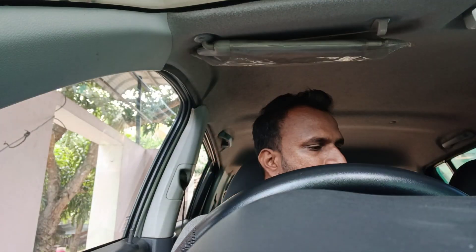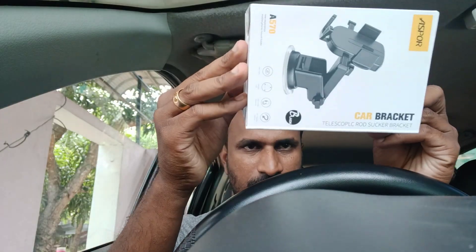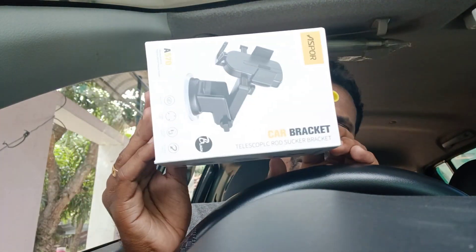I have to give a review of the Daraast. I need to give you a review of the Daraast. I am going to buy a mobile holder.